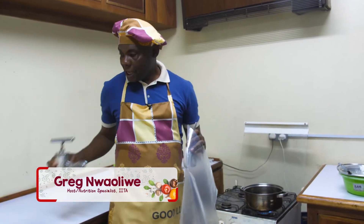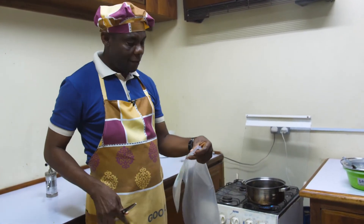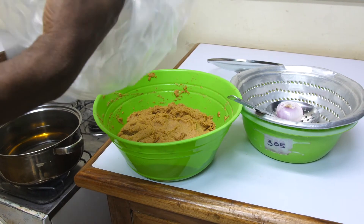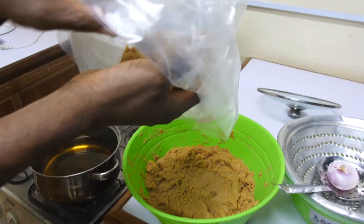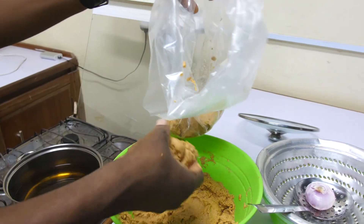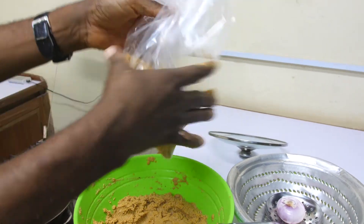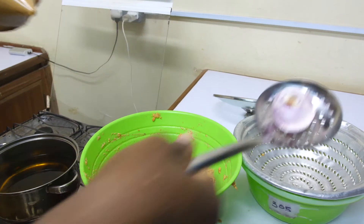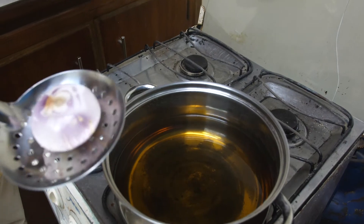All you need to do is take the nylon and then go to the tip and chop off a little. Now you fill the mixture into the nylon from the side that you chopped off. And this is what you have. So, the oil is hot. The onions here is just to give a scent to your product — you just put it in. What we are doing is deep frying.